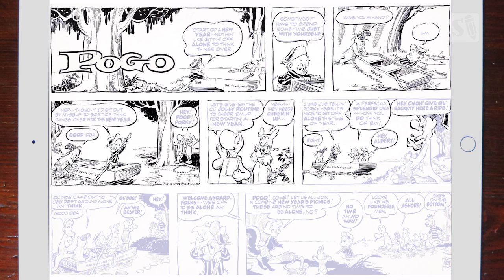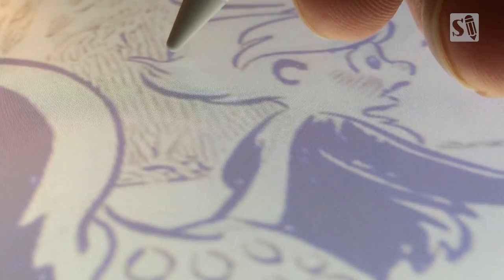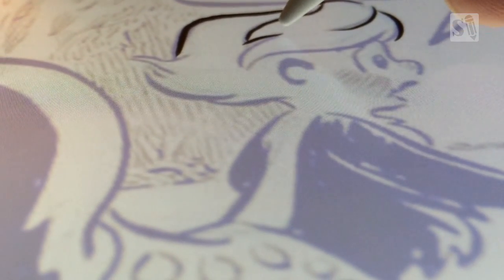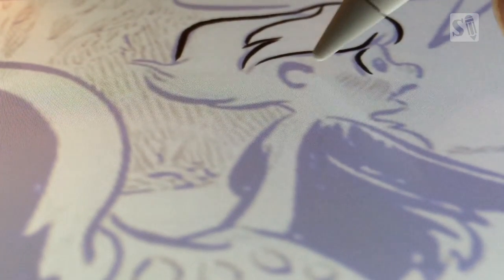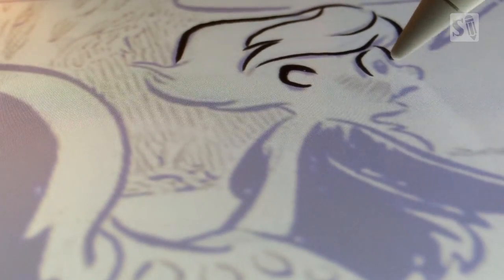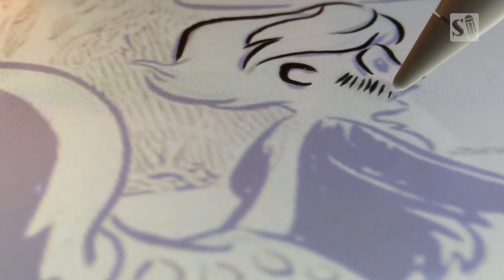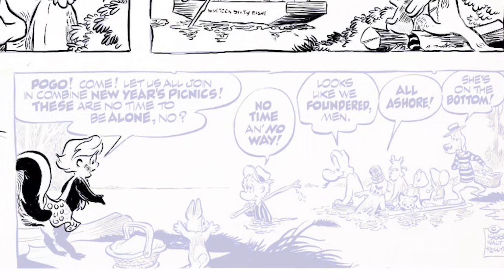At first I just wanted to do one panel to see how it works and how it feels. But I really caught the swing of it and decided to do the entire Sunday page. Here's a detail of me working in Procreate with the Apple Pencil. I just left the brush at 100 percent and did all the thick and thin lines by just using pressure. This is a great brush I downloaded from the Procreate site — you can make your own brushes, and this one was done by one of the Procreate users. As you can see, you can do a variety of thick and thin lines with it.